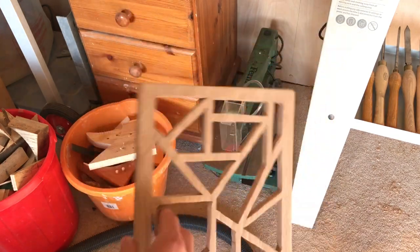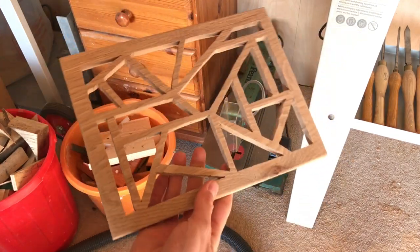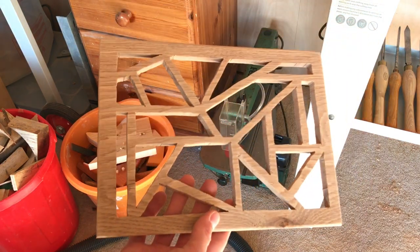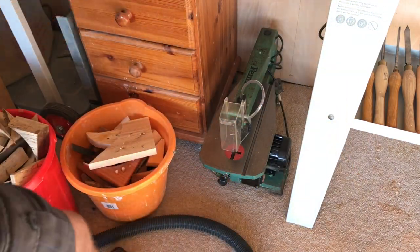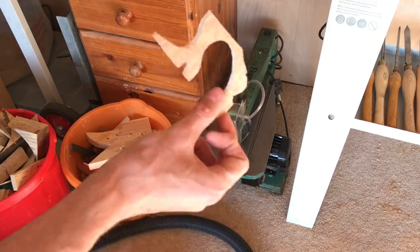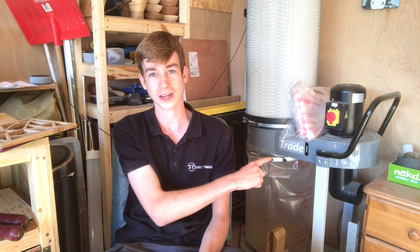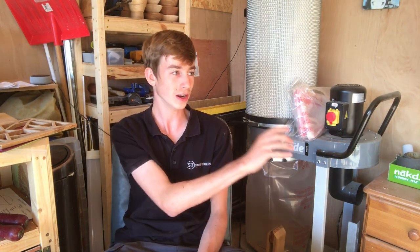I'm pretty happy with this — I just cut out a template online and turned it into this, and I'm really happy with it for my first ever project on this scroll saw. That dust extractor is going to be an absolute godsend in this workshop. I just need to get the dust extraction sorted properly — I just need to get some piping and I can connect it to the lathe, the bandsaw and a planer thicknesser.